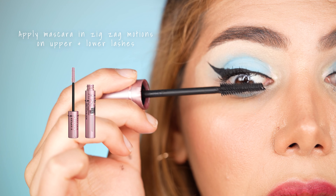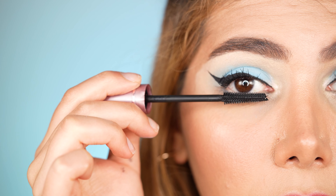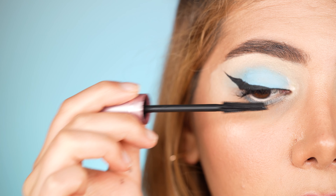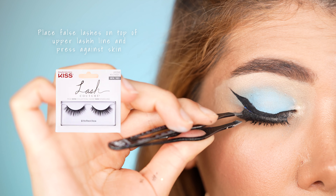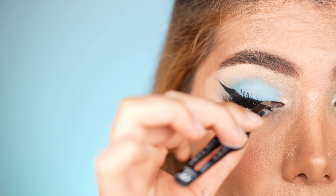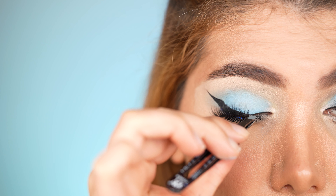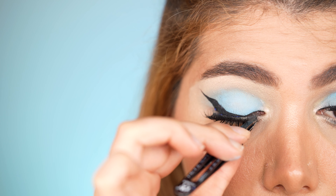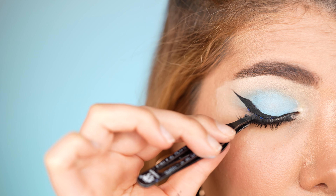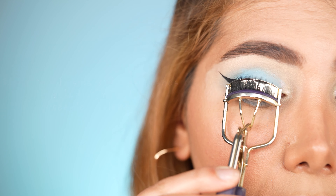For the next step, I apply the Maybelline Sky High mascara in zigzag motions on my upper as well as my lower lashes. False lashes are a must when you apply bold winged eyeliner. I'm using the Kiss Full Mink lashes in the design Little Black Dress. I place the falsies on my upper lashes and gently press them against the lid. To blend in the falsies seamlessly with my natural lashes, I use a lash curler and press them together.